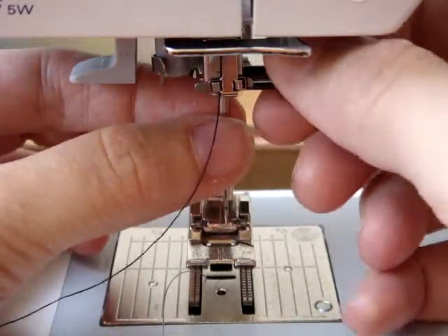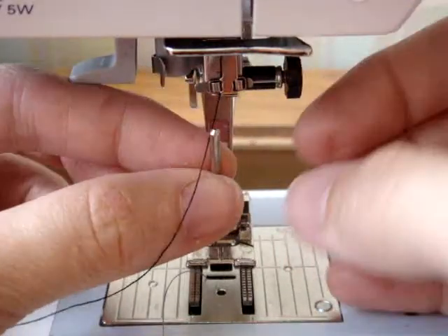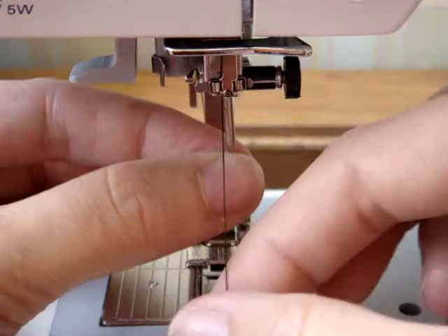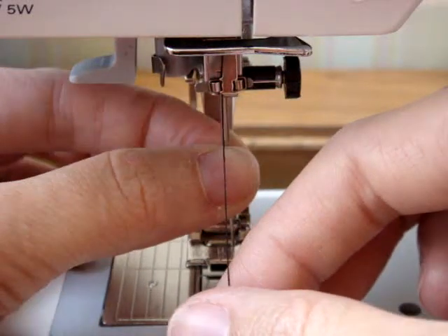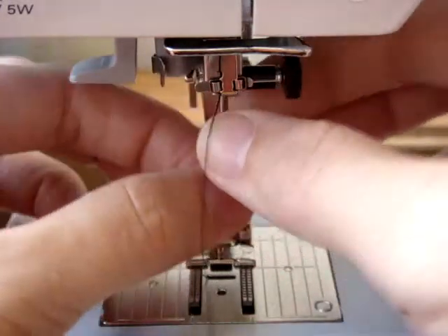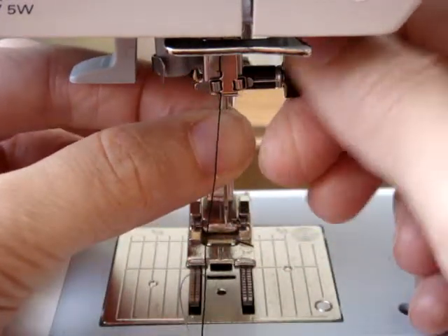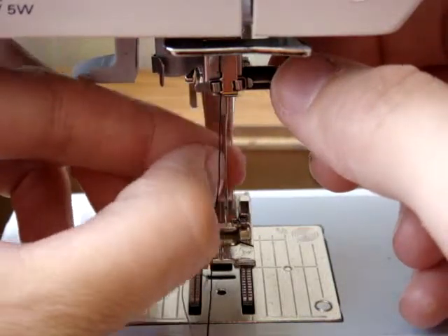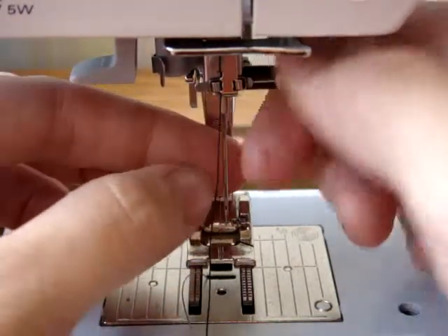Make sure that the flat side is to the back when you push the needle in — it probably won't go in unless you have it in the right position, because it's designed for the flat side to go to the back. That will put the groove in the right place in the front. Then tighten the screw.